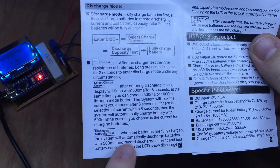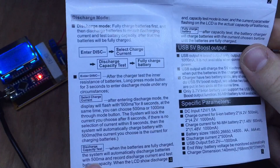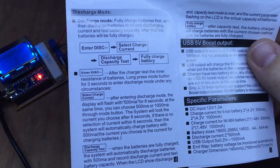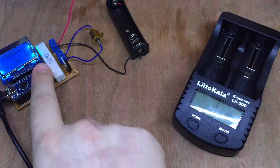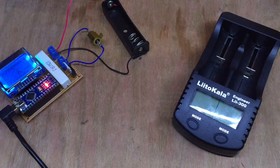Here in the manual down the bottom, when the batteries are fully charged, the system will automatically discharge the batteries with 500 milliamps and record the discharge current and test battery capacity. So I needed this to discharge my batteries at 500 milliamps.